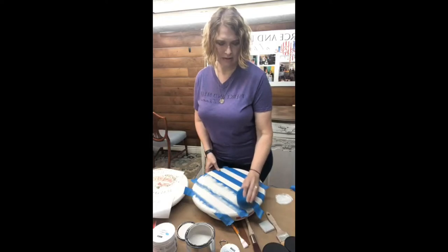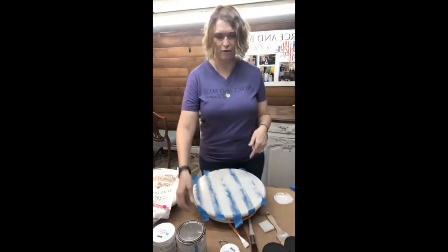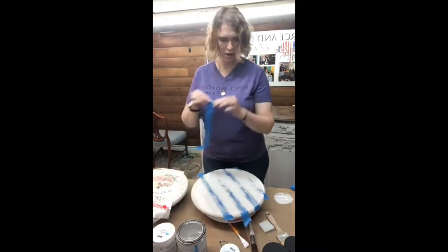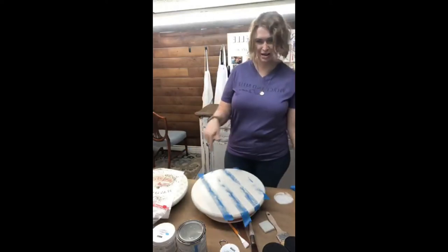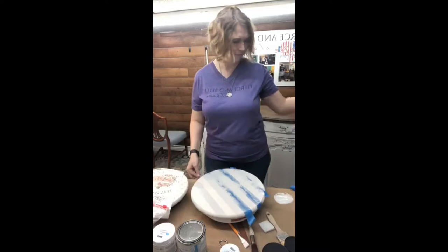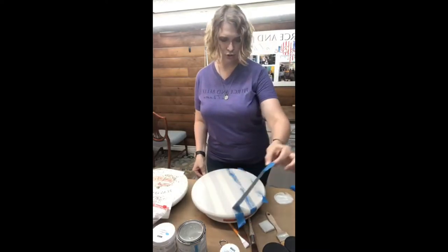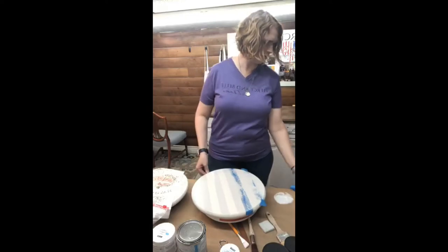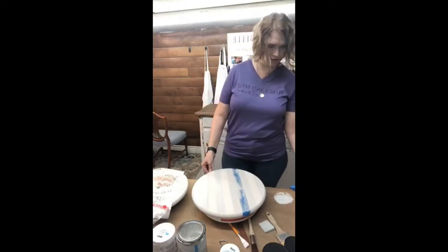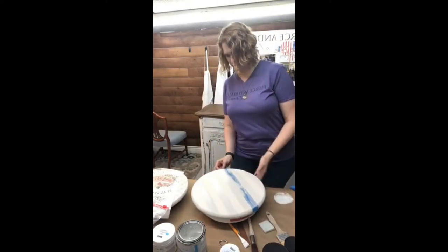Not a big deal. I'm going to go ahead and pull the tape off — I like to take it off when it's wet so I don't have any pull. Now you can see the difference there. Guys, this paint is super smooth. It is wonderful — smooth as butter. It does go on like a dream and it covers like a dream as well.